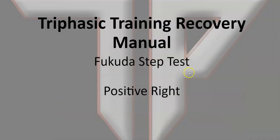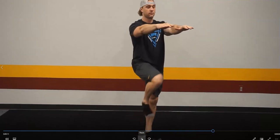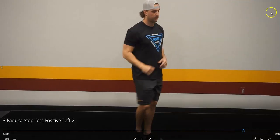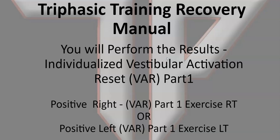Next we'll look at a positive left — it's just the other side. This is the same athlete, so this isn't a true separate case, but it's just an example showing how they would turn for a positive left. These are the two positive results — the types of test results you will get.